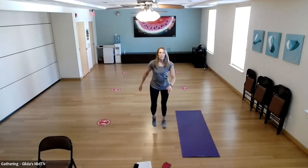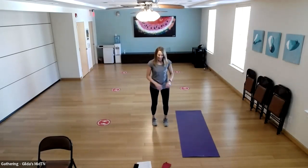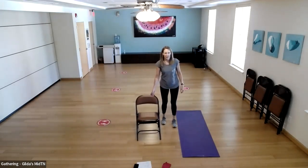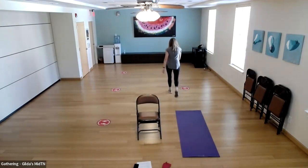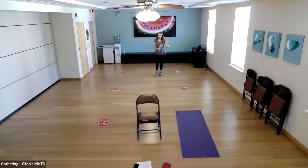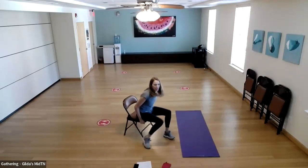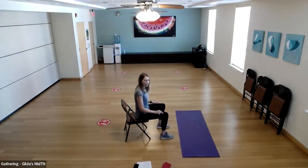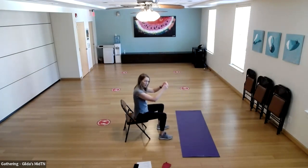Let's do a little march in place. The next exercise will involve a chair — grab a folding chair or a dining room chair. Great time to take a sip of water. We're going to come forward in our chair — not all the way back — with heels right underneath our knees. From here, all we're going to do is stand up, sit back down and reach for that chair, then stand back up.